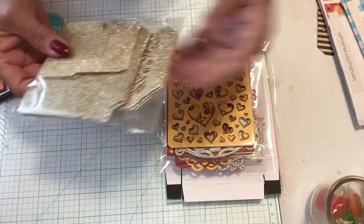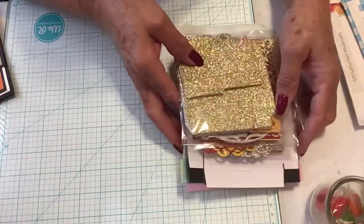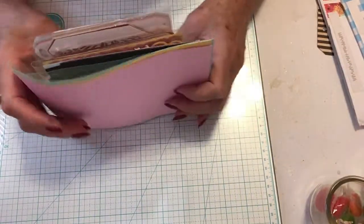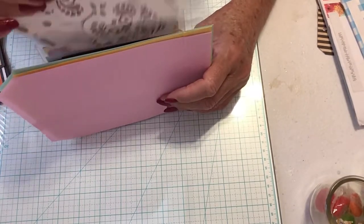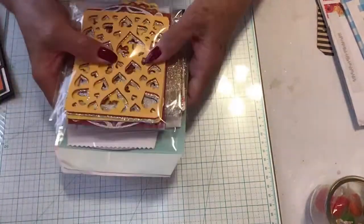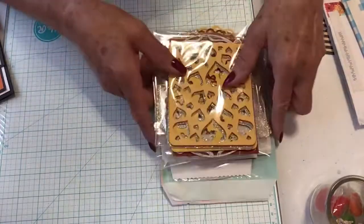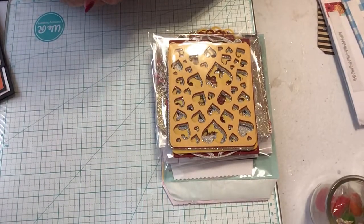These are the ones that I cut out. I did not have a lot of dies and things that Susan had suggested we cut with. But I'm hoping that Michelle enjoyed these. I want to thank everyone for watching and have a blessed day. Bye-bye.